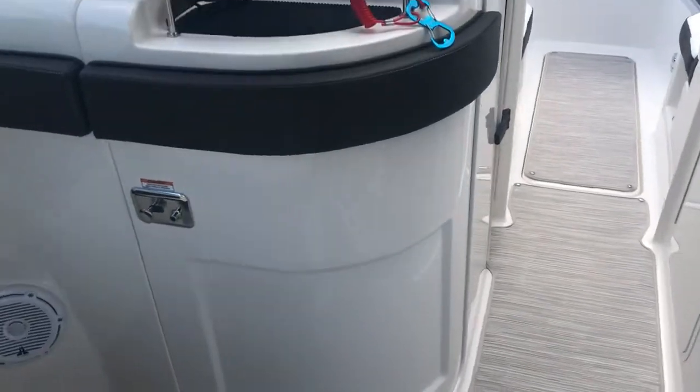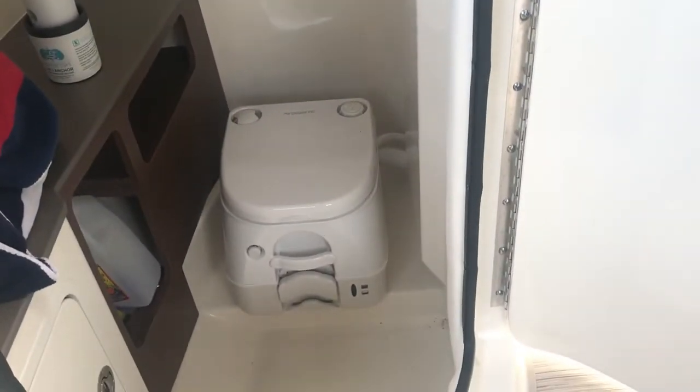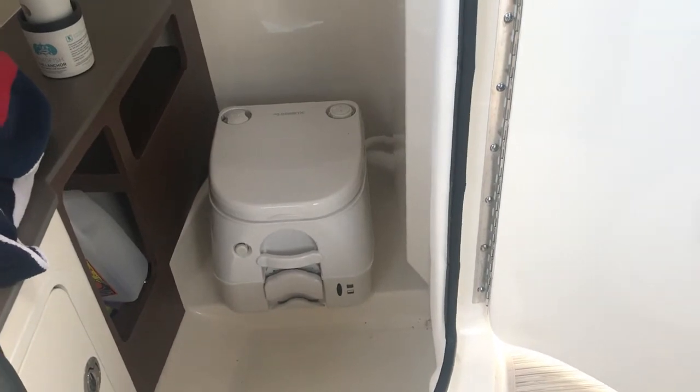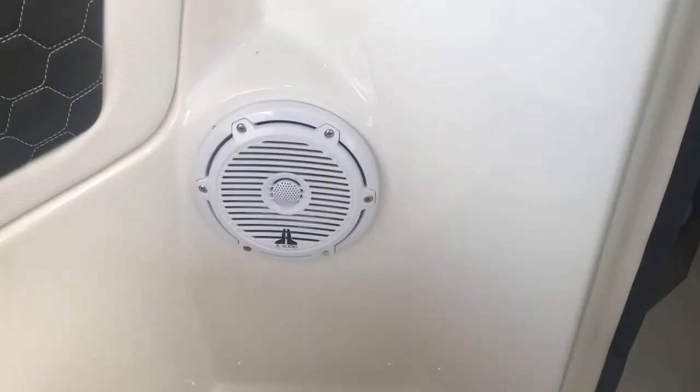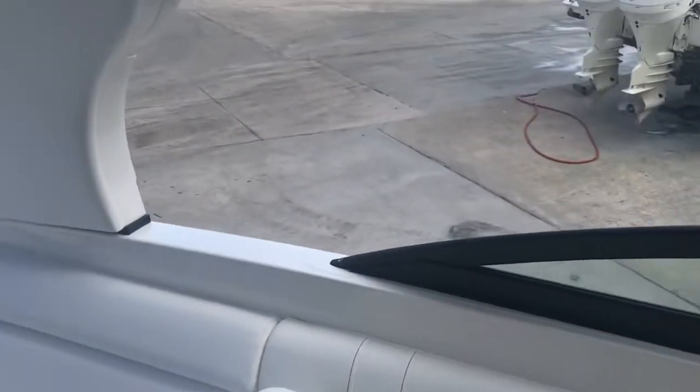You do have a head here with a sink — that's a Dometic pump-out head, so you don't have to take it ashore and empty it. All the original speakers have been removed and JL Audio speakers have been installed, as well as a JL Audio power amp.